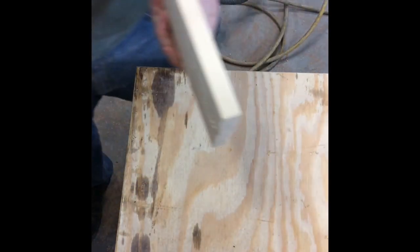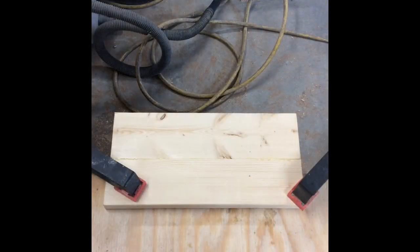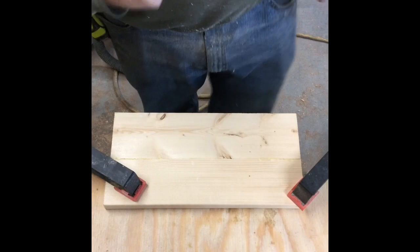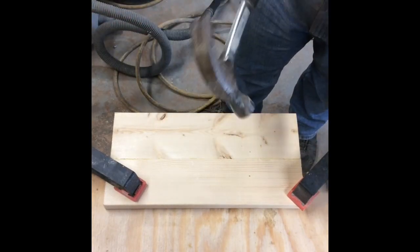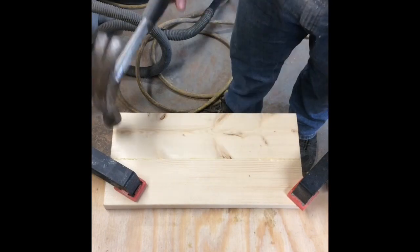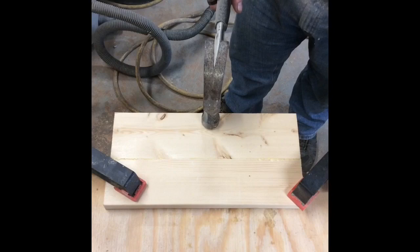Let's see if we can't break it. Let's clamp it down and hit it with a hammer. Found my hammer — just a regular hammer. Let's break it. I'll show you that there's no metal, no nails, no biscuits or anything like that in there. It's just a regular butt joint.